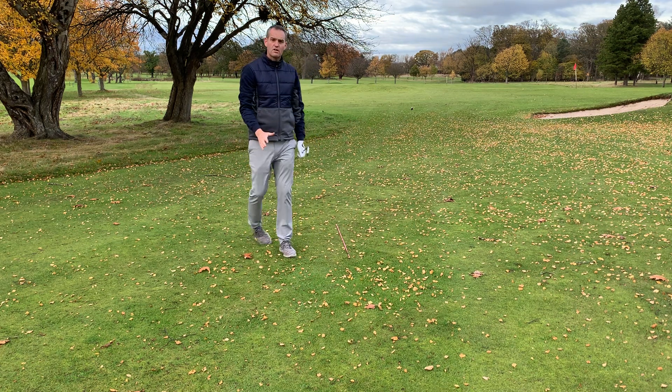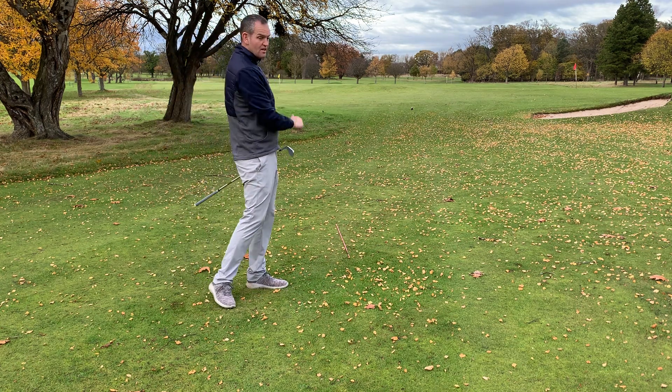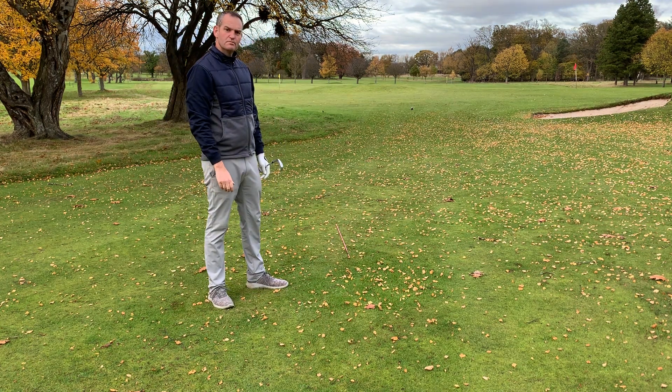Pretty much bang on target. I didn't really have to change my swing, just change my setup to build that draw in and get it back in play around the corner. Hope that helps — let us know how you get on.